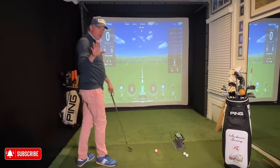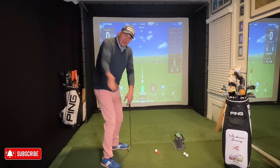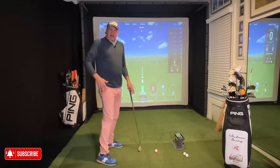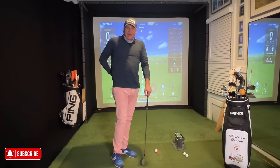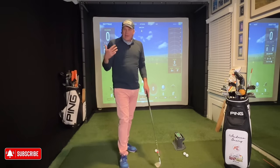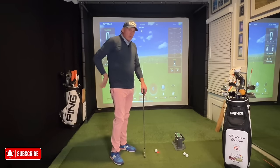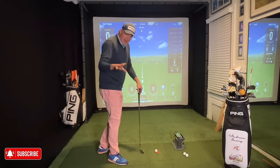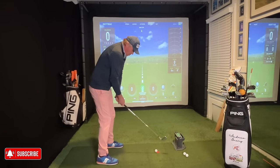For you slicers out there, this feeling of keeping your upper body back, your right hip back, and getting those verticals into your golf swing is going to make an enormous difference to your ball striking. I have some limited mobility — I had back surgery years ago and my lower back is pretty bad — so I swing in a way that optimizes speed without creating injury. I know a lot of you are tight in your backs and hips too. You do not need to swing like a tour player to play very good golf.